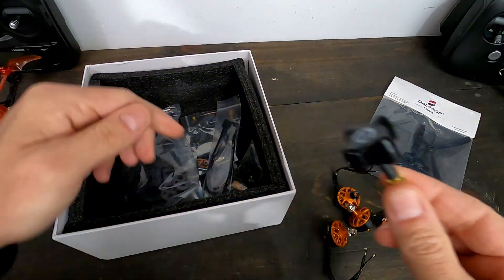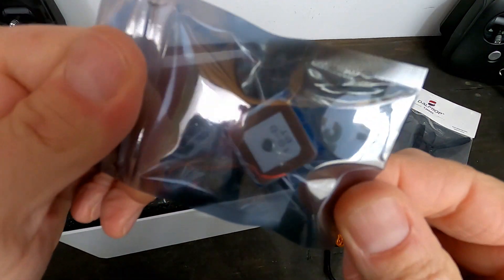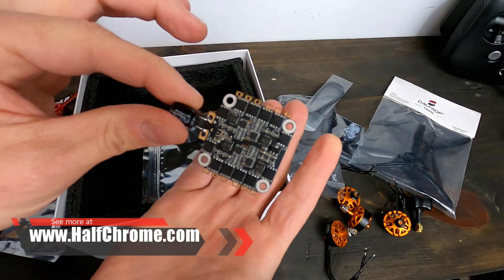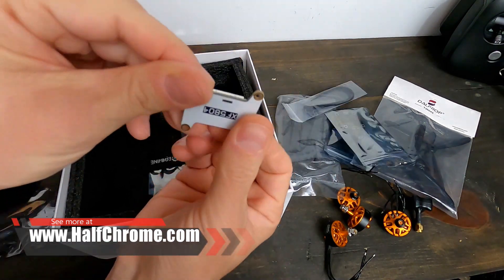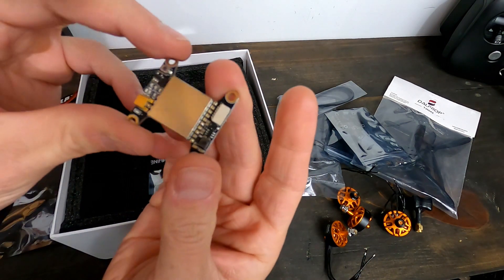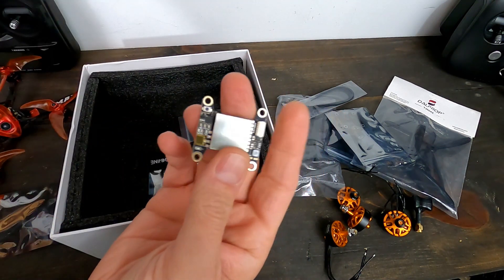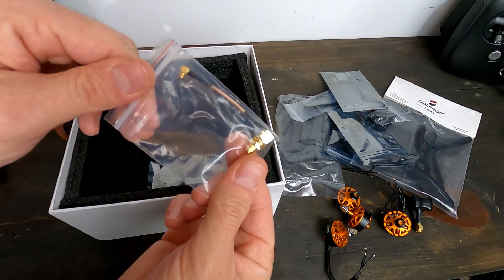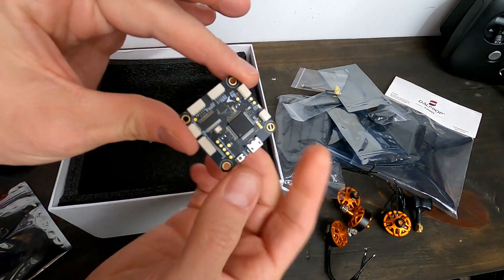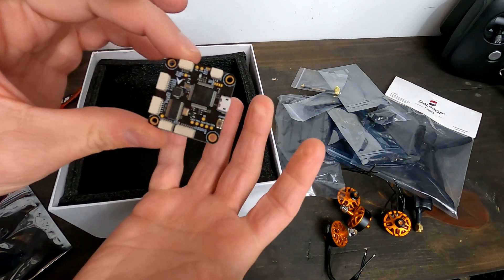We've got a TBS-style antenna, our frame - this is a nice thick frame for a six inch quad. We've got a GPS unit, zip ties, a four-in-one ESC with a capacitor on there. This is the only soldering you're going to have to do - you'll have to solder the motors. We've got our VTX here, the XS5804 - hopefully this will do Smart Audio. I believe it's switchable, up to 400 milliwatts. Some standoffs for the antenna and this F4 flight controller - this is what makes the Tyro series nice. You see these plugs - I can plug in my camera, VTX, receiver, all that stuff without soldering on this tiny board.